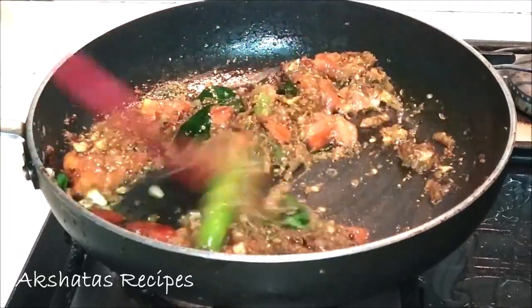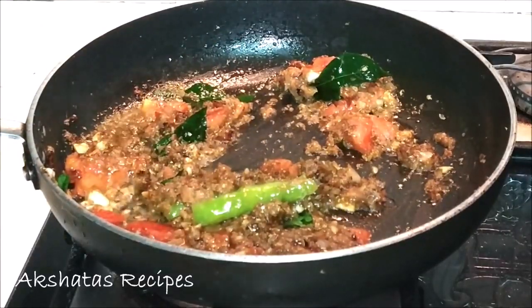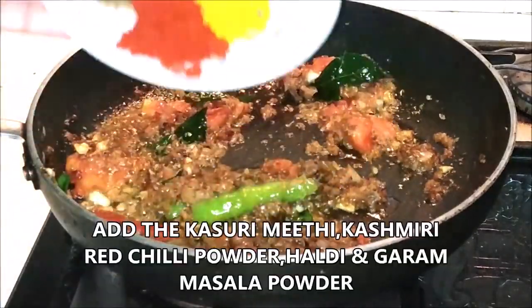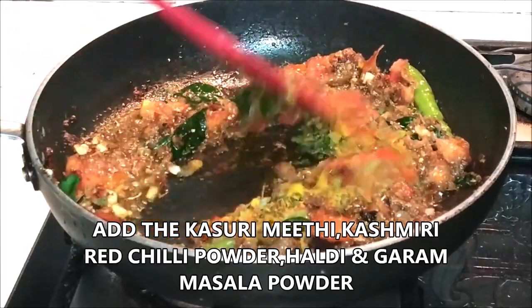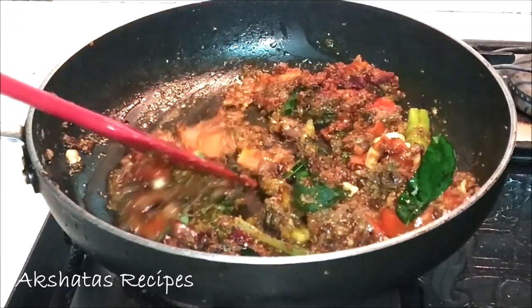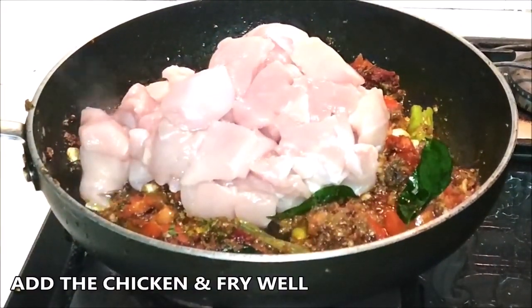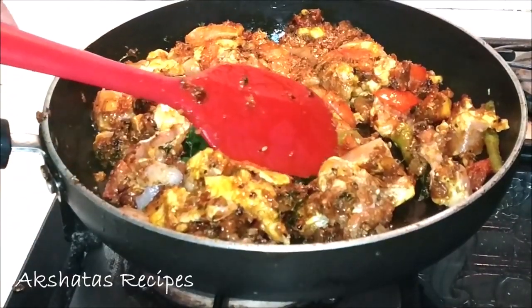I called this weekend chicken because it's really ideal to make on a Saturday, Friday, or Sunday night. Now I'm adding the kasuri methi, garam masala, turmeric, and Kashmiri chilli powder. Then we add the chicken and fry it well until it changes from a raw pink color to a nice brownish-white color.